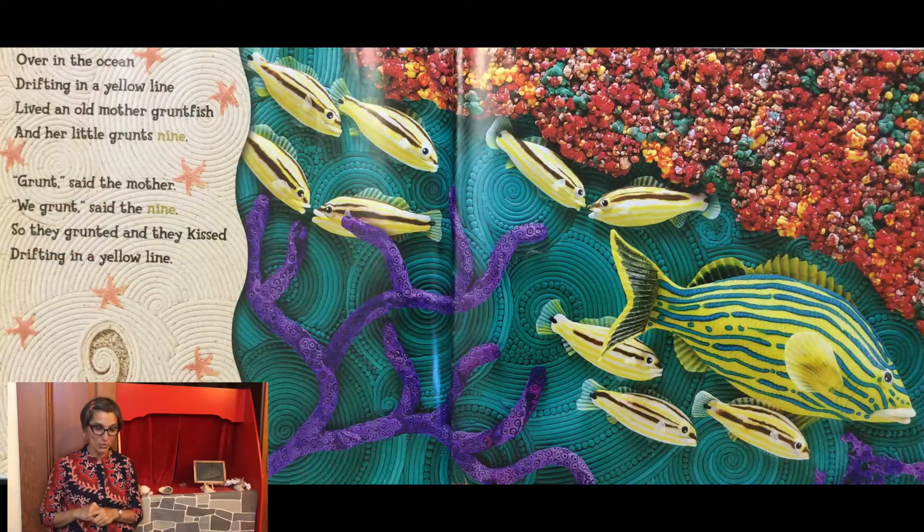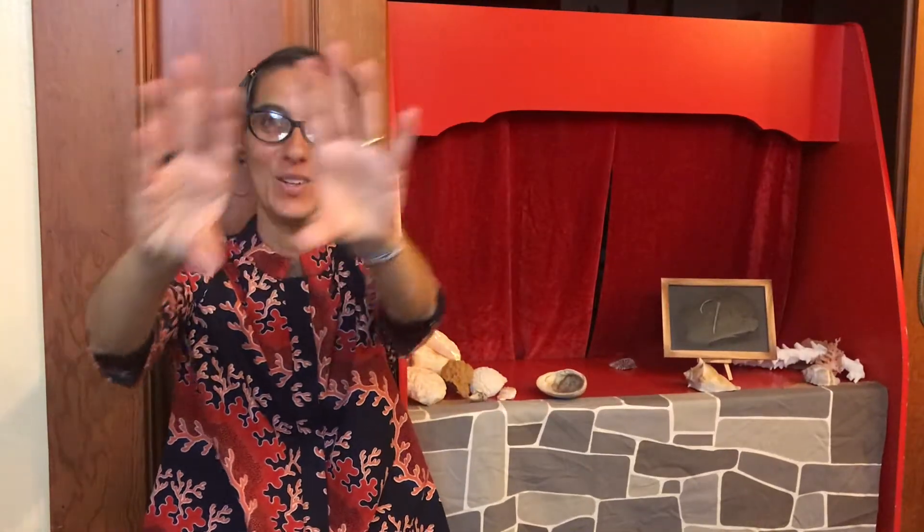Over in the ocean lived an old mother grunt fish and her little grunts nine. Grunt, said the mother. We grunt, said the nine. So they grunted and they kissed, drifting in a yellow line.